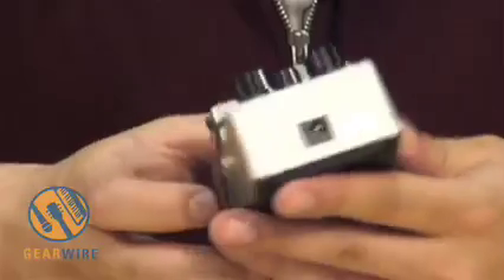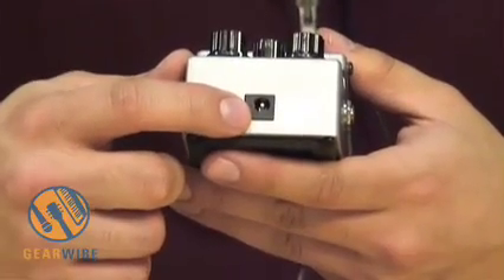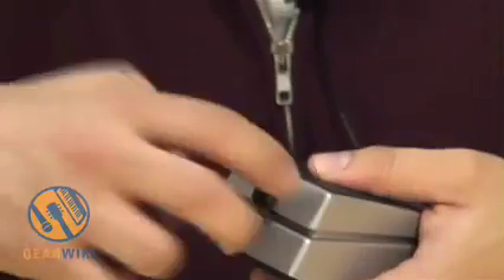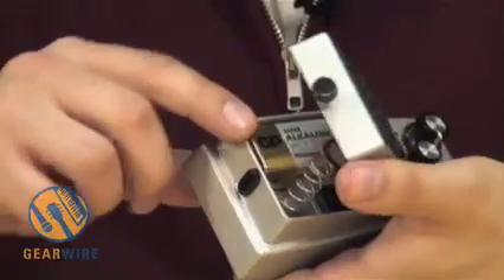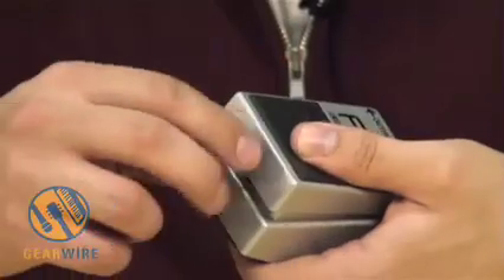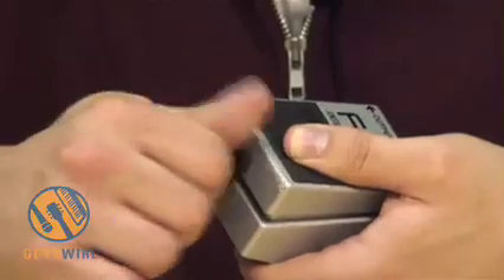If we take a quick look at the pedal, we see the standard adapter input for the Boss PSU adapter, standard inputs and outputs — just one on each side. If we take a look inside the pedal, we just undo this screw. We see that it comes with a battery — this is an alkaline battery because it's a digital pedal. If it were analog, we'd see a heavy duty.